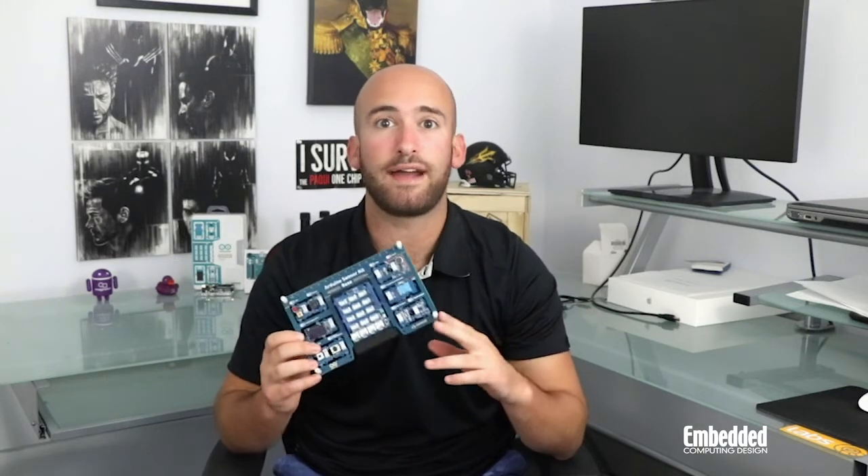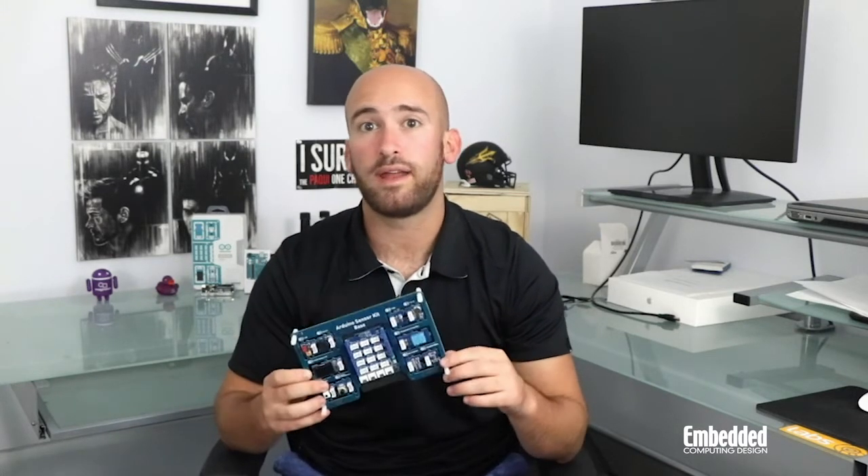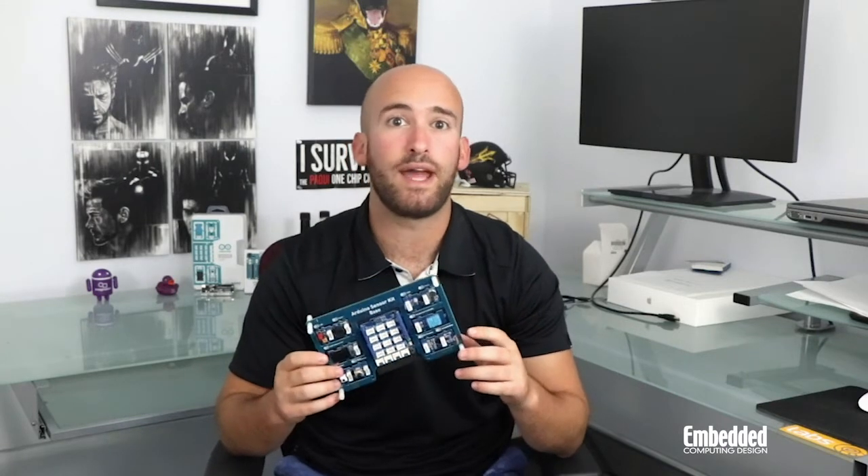Beyond these, hundreds of other Grove modules can be integrated into an Uno Rev3 via base shield in exactly the same way. Once there, you're ready to start programming with the Arduino IDE.